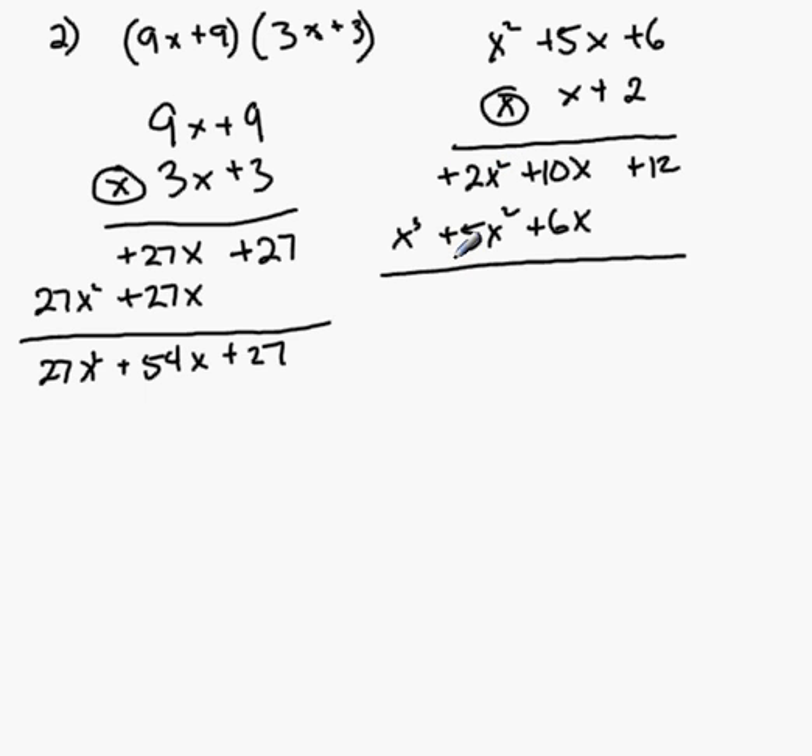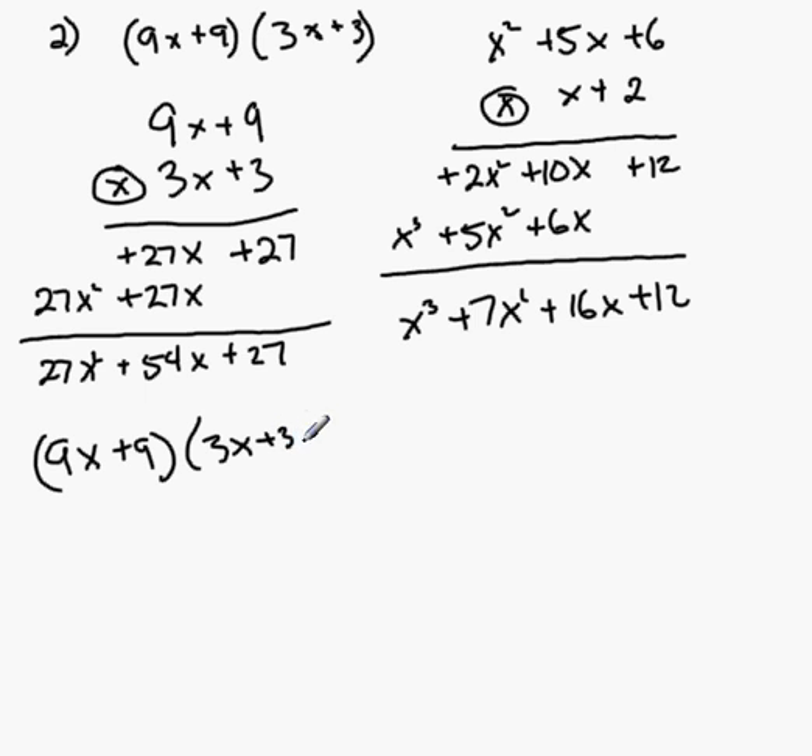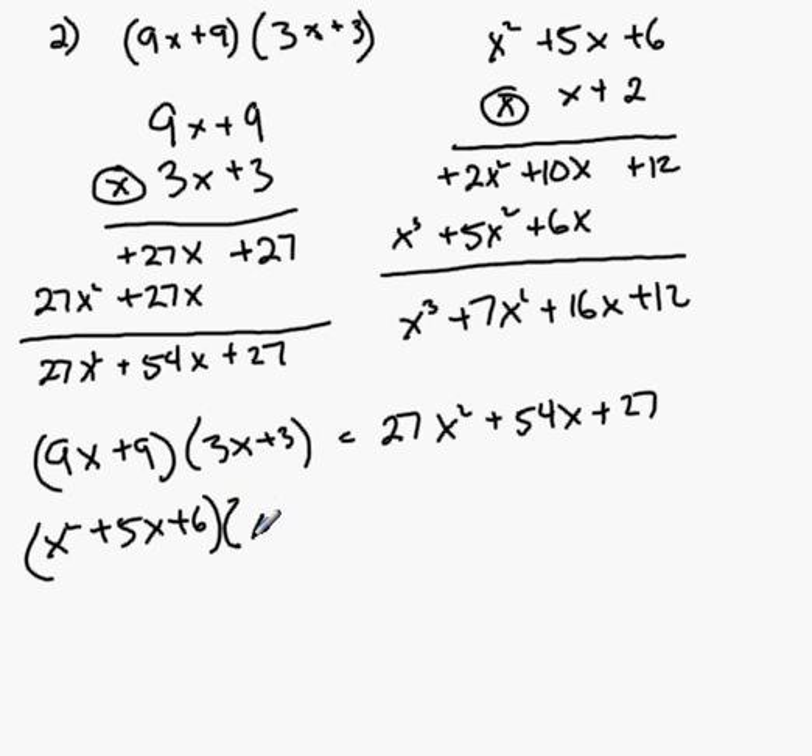Now when I go to add the like terms, I can simply add the columns. So here I have x cubed plus 7x squared plus 16x plus 12, and I'm done. So in summary: 9x plus 9 times 3x plus 3 equals 27x squared plus 54x plus 27, and x squared plus 5x plus 6 times x plus 2 equals x cubed plus 7x squared plus 16x plus 12.